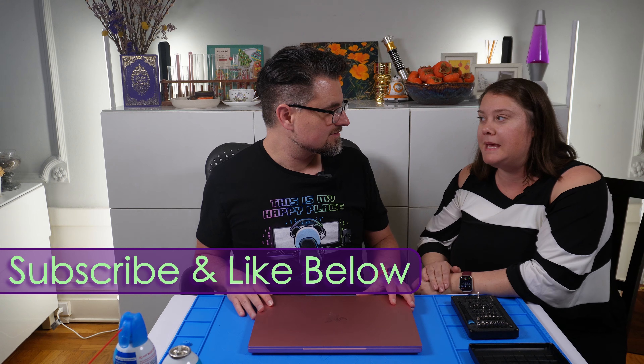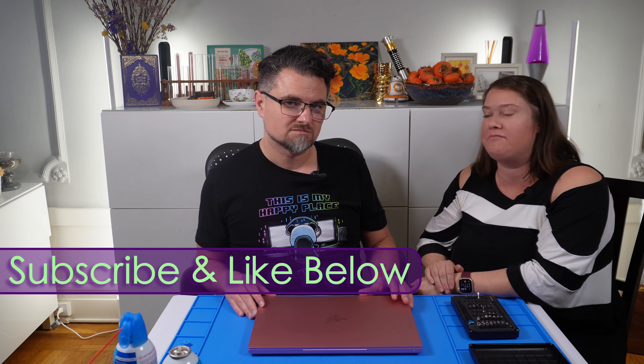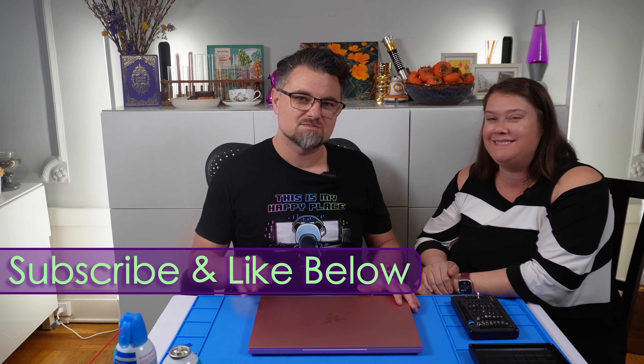That video will be all about prepping it, moving your files and getting everything ready to go. So stay tuned for that. Thank you. Bye.